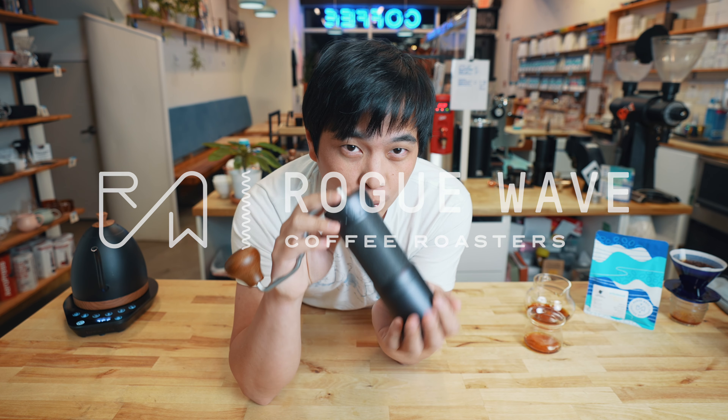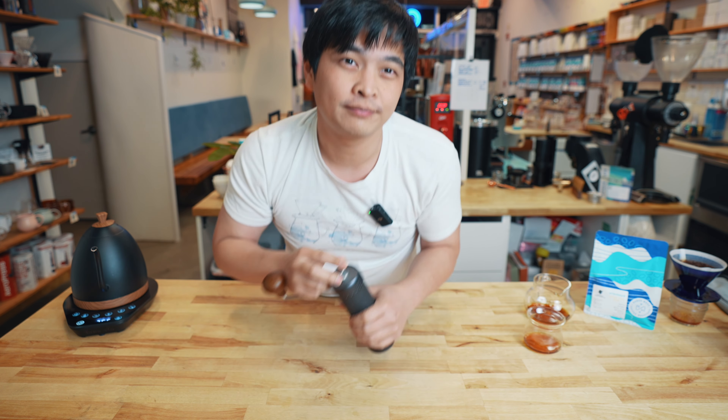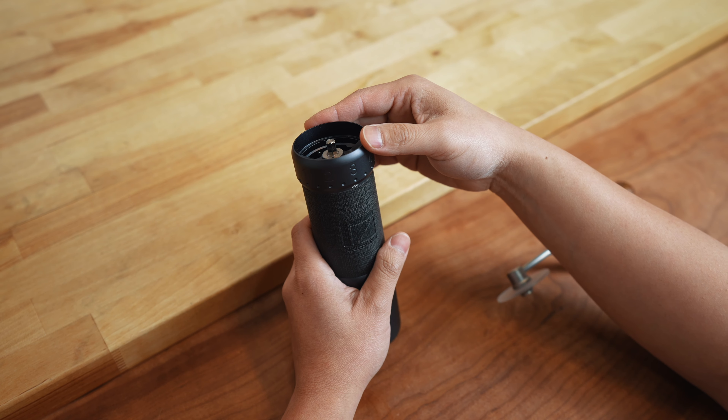Hi everyone, today we just do a quick video of when you first get a J-Ultra, what you should do. So when you first get the J-Ultra, what you want to do is quickly check the calibration.